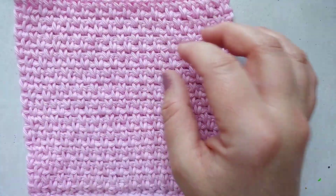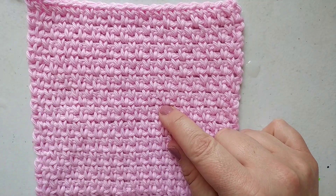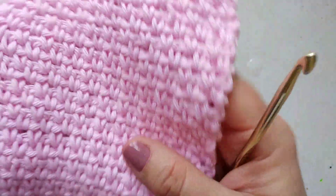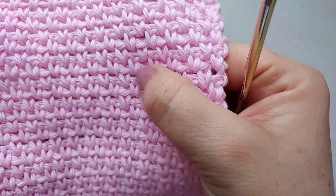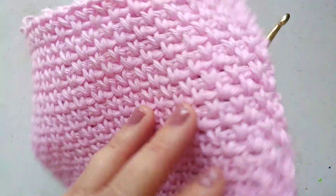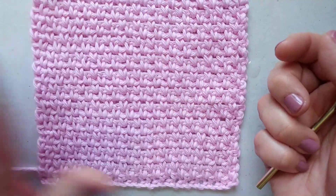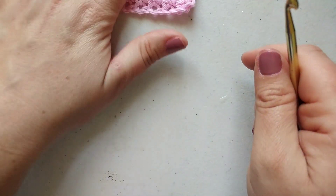I'm making these little baby washcloths using what's called a moss stitch. You may have also heard of it as the linen stitch or a granite stitch. It's a really nice beginner crochet project because it really just uses a single crochet and you get these really cute V-like patterns in it, which softens it up. It's the same on both sides.